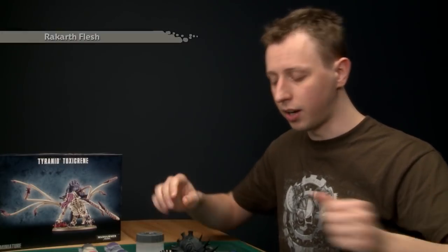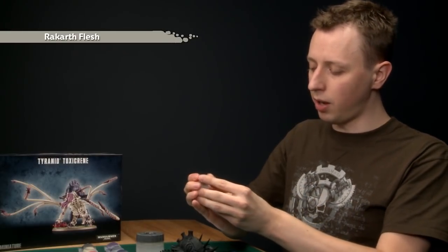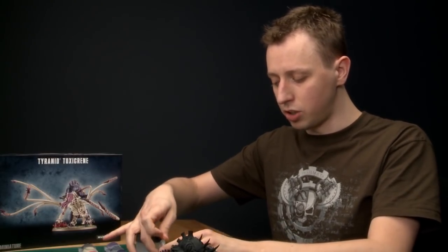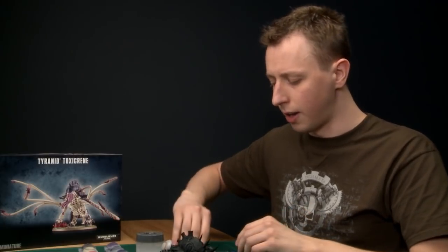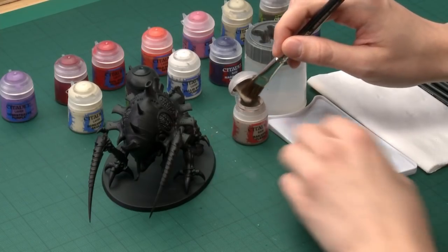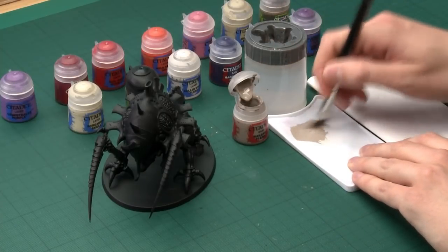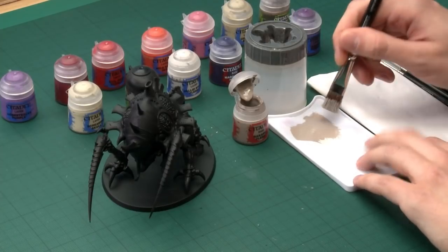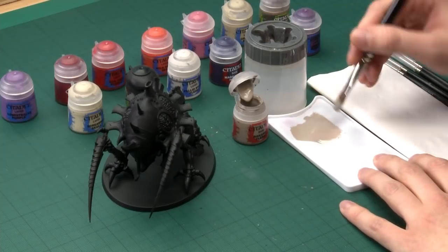The first color you need is Rakarth Flesh — give your paints a good shake. The brush I'm going to apply this with is my large dry brush, because this monster is so large. If you're doing a smaller Tyranid like a gaunt, switch to a smaller brush. Load up some paint on your brush, then put it onto a palette. A palette is really useful here because it allows you to control how much paint you've got on the brush — you don't want to apply too much at once or you can lose control and start clogging the detail.